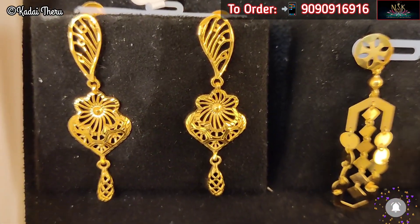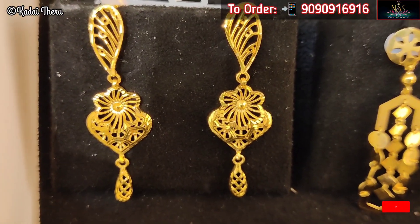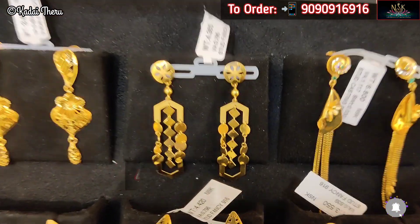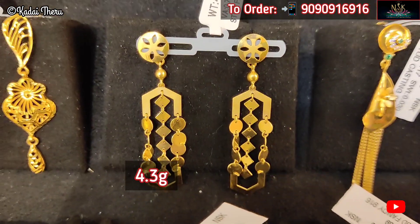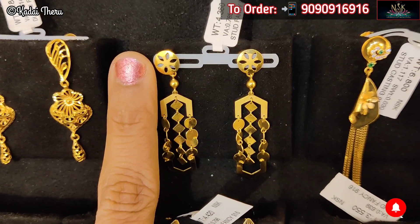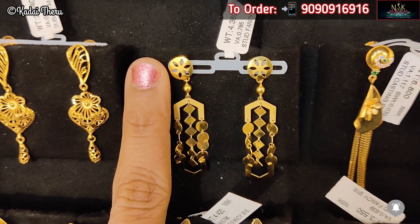In the first two to three rows, I am showing light collections. If you want light weight and length, it is very fancy. If you are looking for long earrings, you can choose these earrings — two of them are super fancy collections.